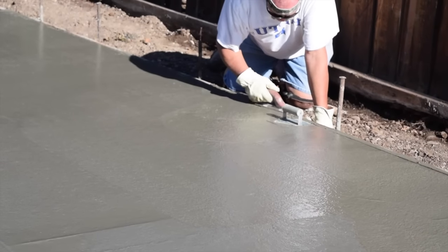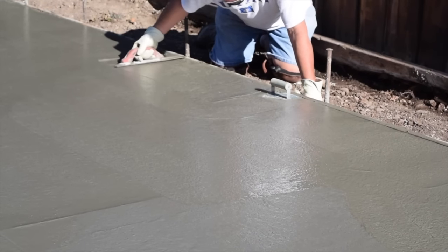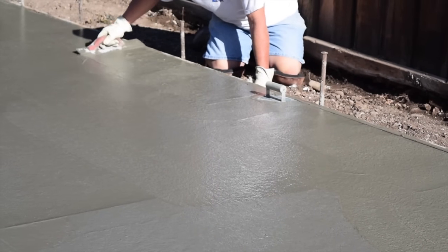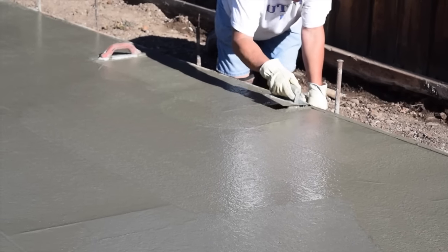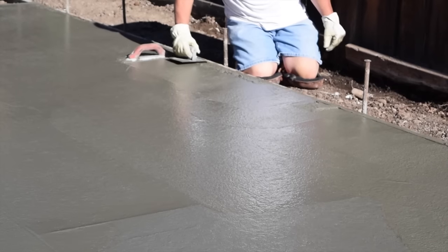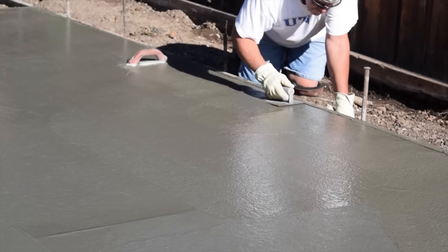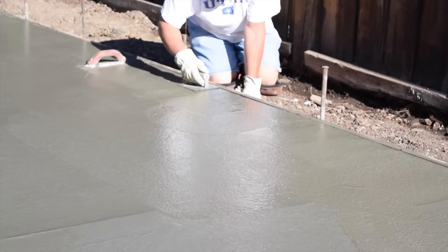Start using an edger to work the edges of the concrete just before the bleeding stops. Start on the edges that are the most set up and work your way around the slab. Use the mag trowel to work a bit of cream to the surface along the edge, then use the edger to smooth the cream into the rounded shape. Use a smooth back-and-forth motion until you get a smooth rounded edge without rocks showing. Then clean up the edger trowel marks using the mag trowel.